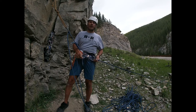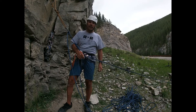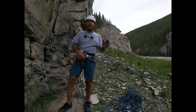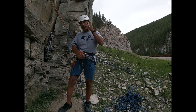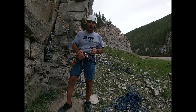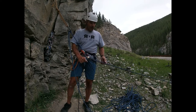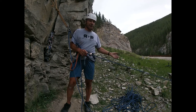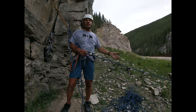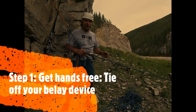Welcome to this episode of the Respect the Risk Rock Climbing Mentor Series. Today we're going to demonstrate how to escape the belay. This takes a whole bunch of skills covered in other videos — different types of knots, how to tie off a stitch plate, how to do a munter — and puts it all together. In this case, my climber is below; he has come off and he's in trouble. He might be unconscious or injured. He can also be above me, but for the sake of illustration he's below.